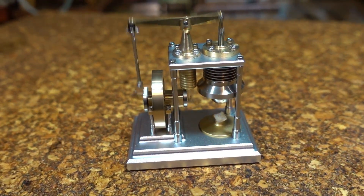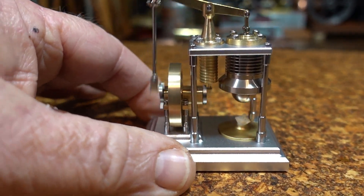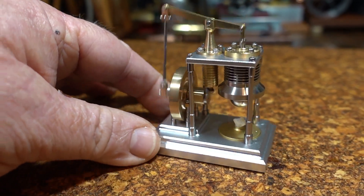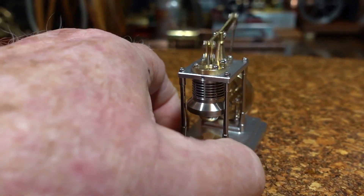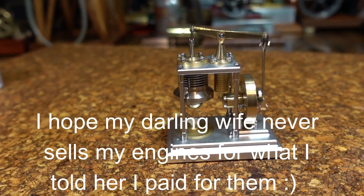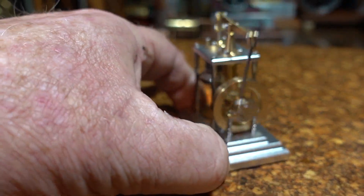Okay, back again for some closing shots. It's really very, very nice — look at the size of it compared to my thumbnail. What a beautiful little Stirling engine! I got this on eBay on auction late at night, put a bid in, it wasn't very much money. Very happy to receive it today and open that box up to see what I've got.